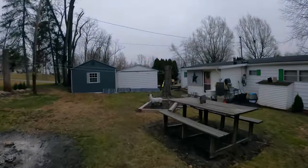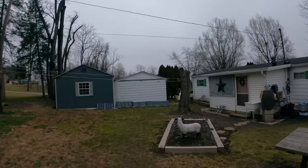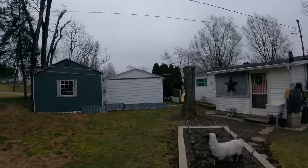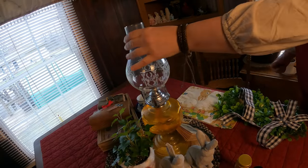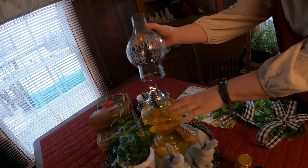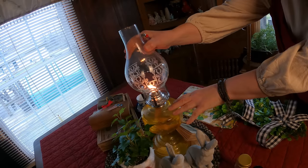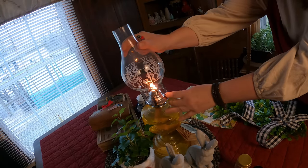It looks like it's going to rain today, so we're going to spend some time indoors. I'm going to show you just all the different things that I'm doing this morning. It's just too cold to be outside today, so I thought I would show you what I'm working on.